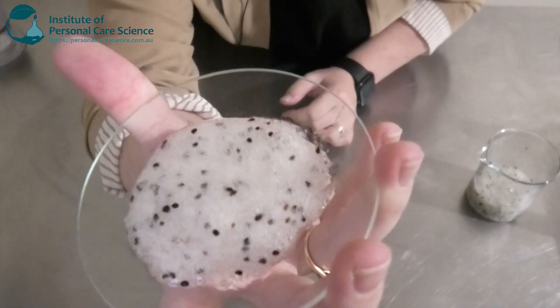Hi, I'm Tassa Monopoly, cosmetic chemist and trainer here at the Institute of Personal Care Science, and today I'm going to show you how to make a natural kiwi AHA scrub. Now let's get into the lab.